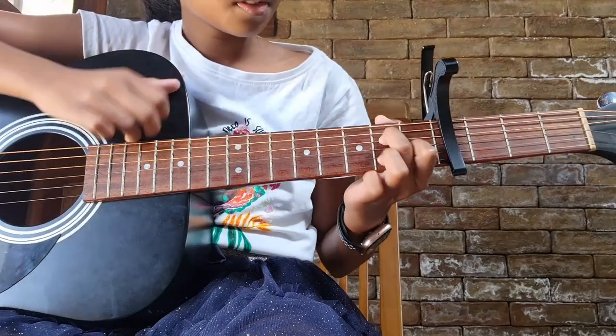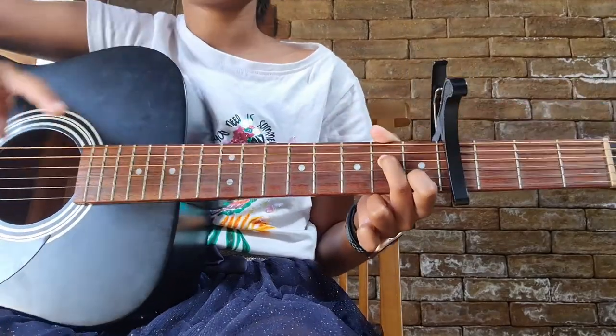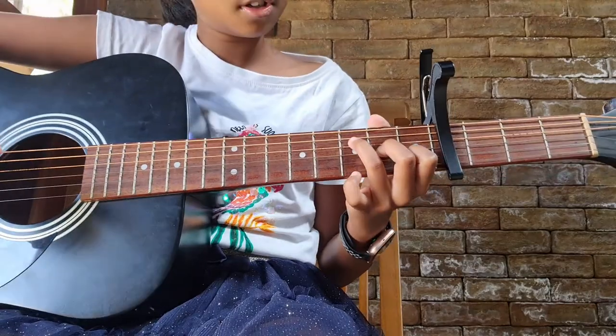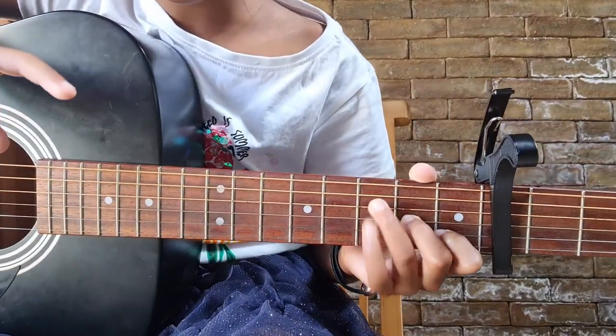And an A minor — you don't need to play the ring finger for the A minor, it has a better ring to it without that finger.